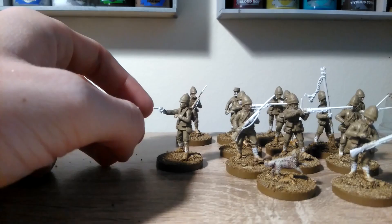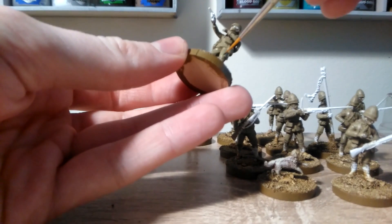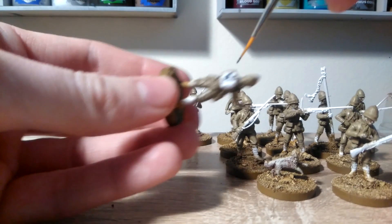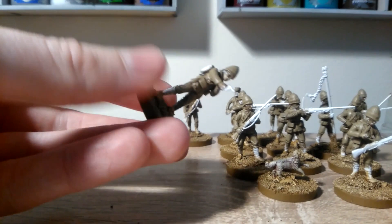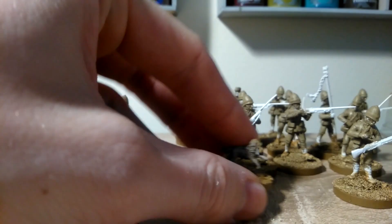Now we're moving on to some details, so you're going to want to use one of the brushes that you actually like. We're using Eshin Grey, and for that we're just going to put that on the puttees on the lower legs. We're also going to use that to colour in the greatcoat bundle just on the back there, and these pouches just on the front of the waist there. Also, while you're at it, the dog can have a little bit of that just on his nose.